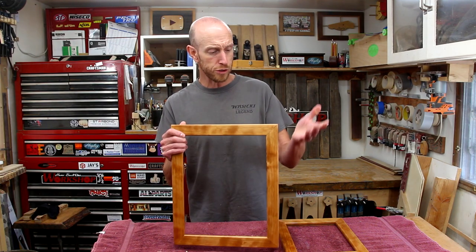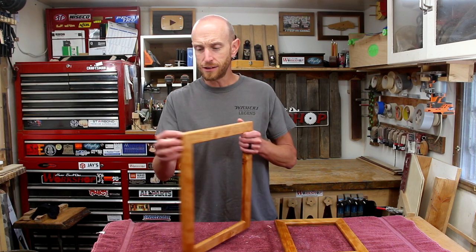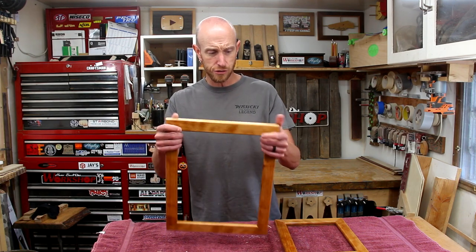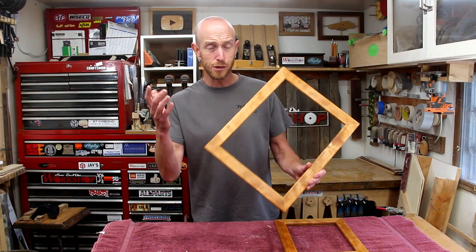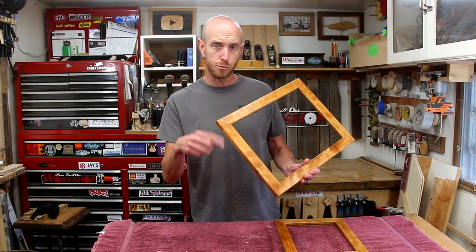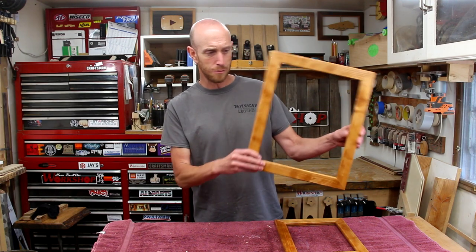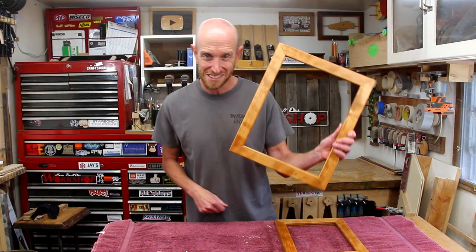Guys, I hope you enjoyed this project. Really fun to play around with a new sled and making some splines — just some different techniques and different ways you can make picture frames. I've got a bunch of other videos on making picture frames and I'm going to put a link in the description to a playlist with all kinds of different picture frame videos I've done. Thanks a lot for watching — let me know what you think down in the comments. We'll see you next time.